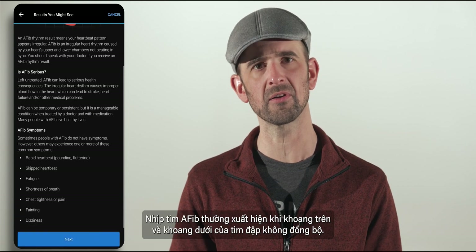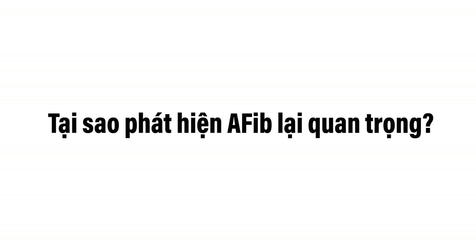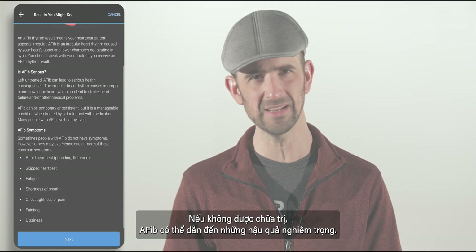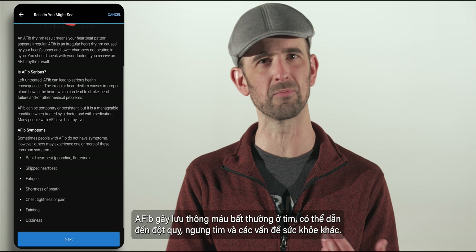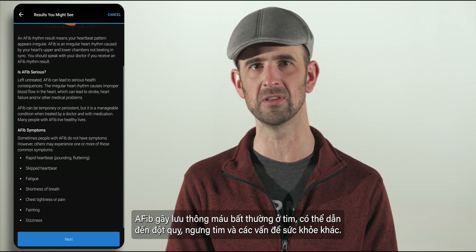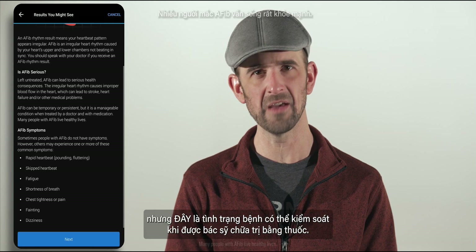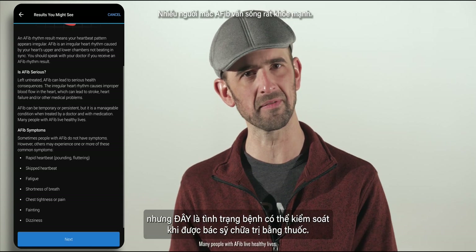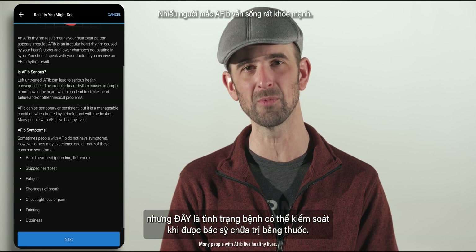AFib rhythms occur when the upper and lower chambers of your heart are not beating in sync. Left untreated, AFib can lead to serious health consequences. AFib causes improper blood flow in the heart, which can lead to stroke, heart failure, and other medical problems. AFib can be temporary or persistent, but it is a manageable condition when treated by a doctor and with medication.